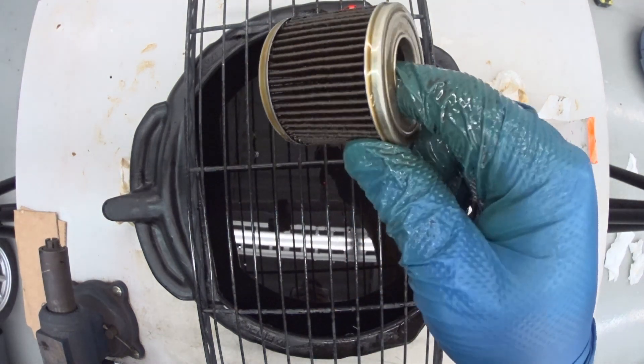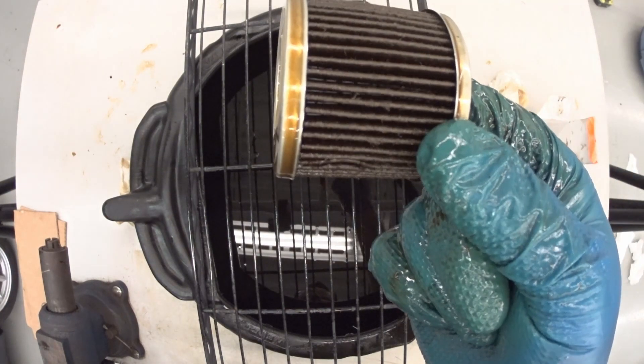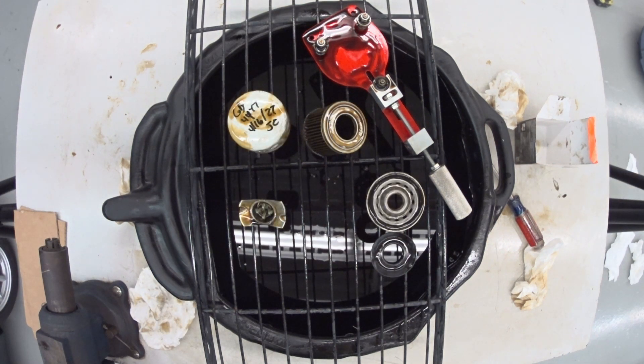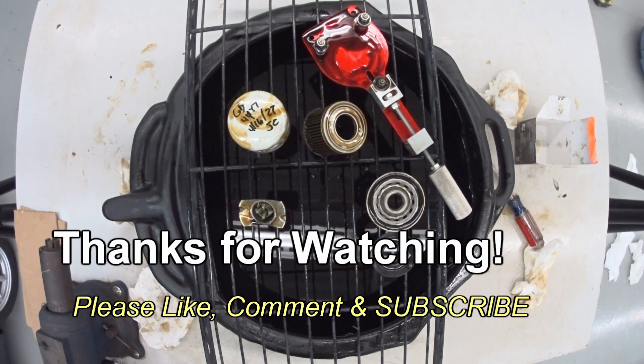Now the filter element — I'm going to let that sit here and drip for a while, because there's still quite a bit of oil trapped in these pleats, and I want to give it a chance to drain out. There you have it — a look inside a Mighty oil filter for a Toyota Prius. Pretty cool.